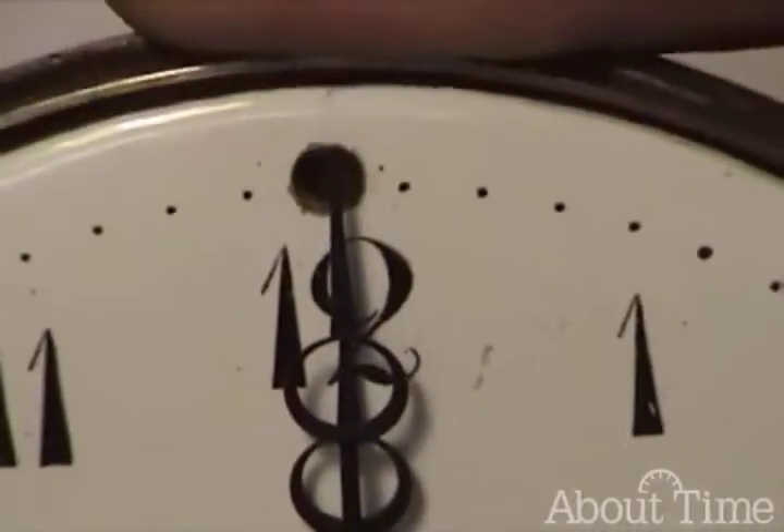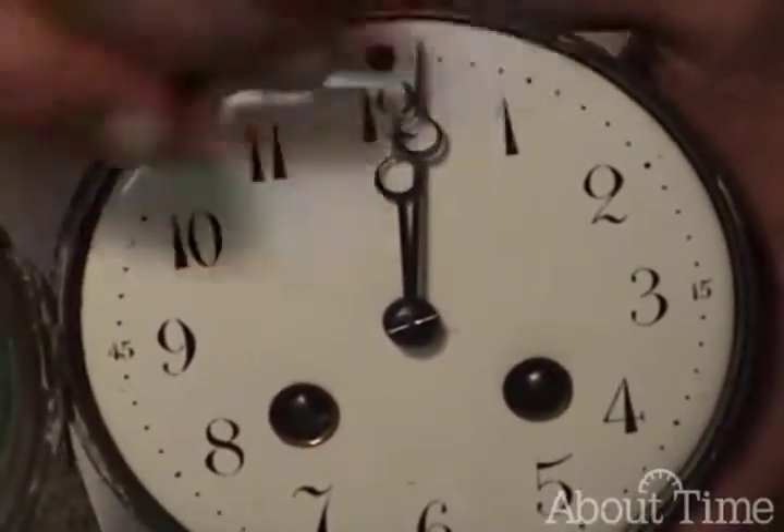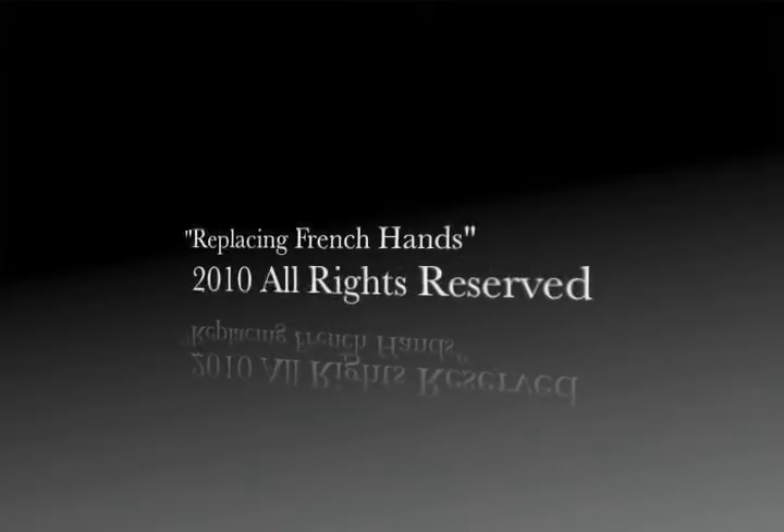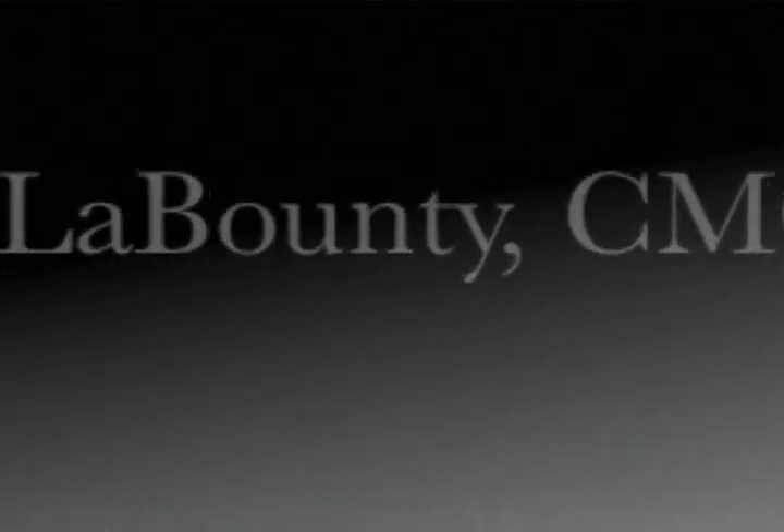All right, there we have it, and that looks very nice. Okay, good. Bye-bye. Thank you.